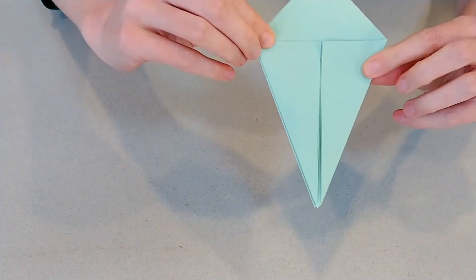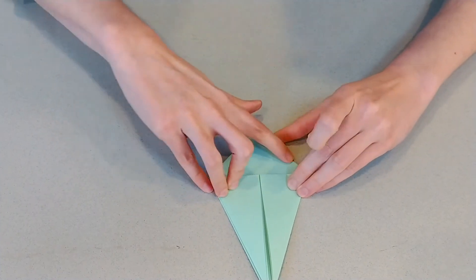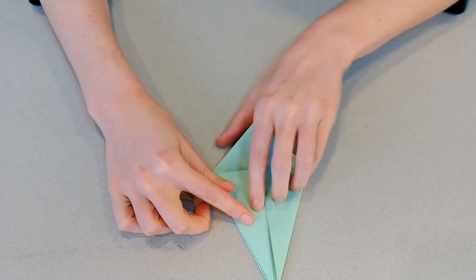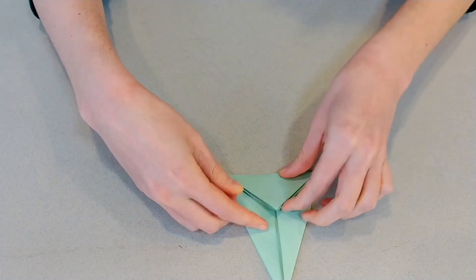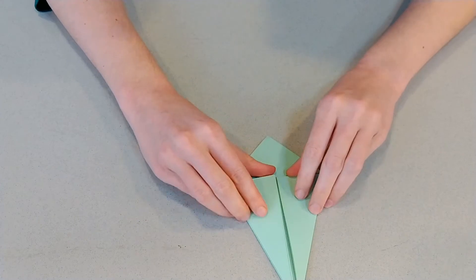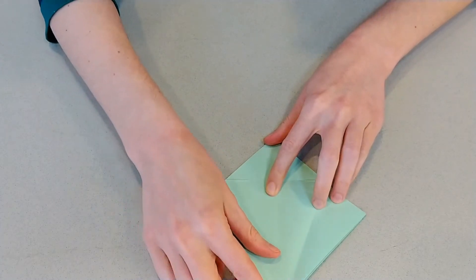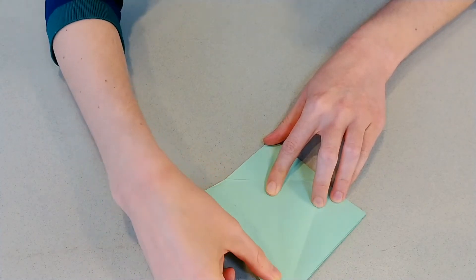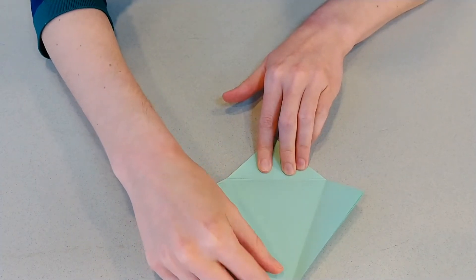So now you've got a shape that looks like a kite and you've got these flaps here. The next thing we're going to do is take this top triangle here, fold it down this way and then back up. We'll flip back over and do the same thing. We don't need this to stay folded — we just need to make a crease there so that when we do a fold later it's ready to go. We're going to open one side back up. You've got your diamond shape again, and remember all those openings at the bottom.